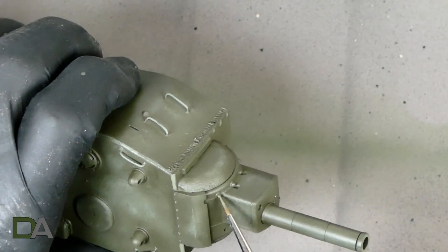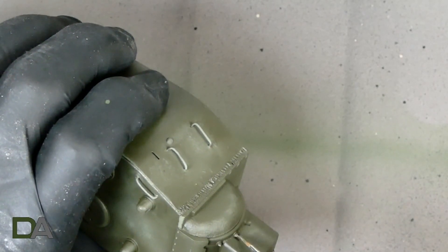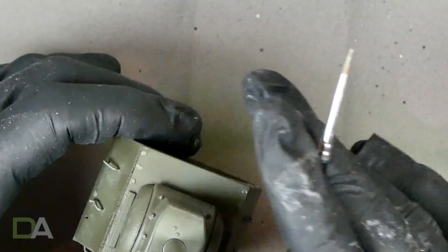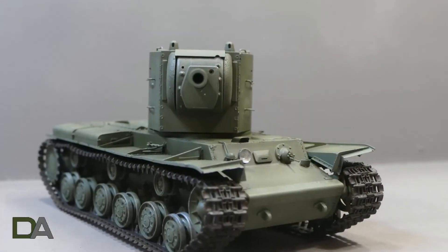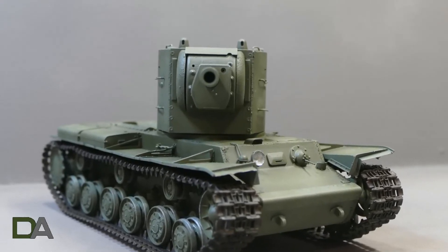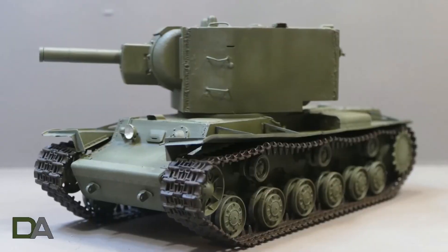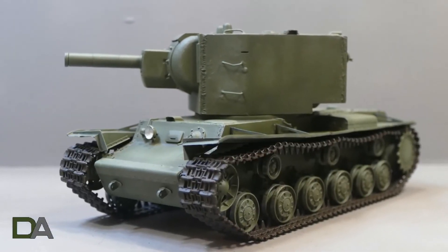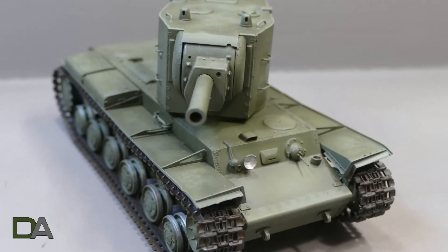That's the end of the painting process for this kit. I've enjoyed the distress technique — it's been very interesting. I hope you've enjoyed the video. I'll leave you with some stills of the finished kit — she's already for weathering now, but my next video will be a build, not sure what yet, but hopefully I'll see you next time. Please consider leaving a like, subscribing, or leaving a comment. I'll see you next time — thank you very much for watching.